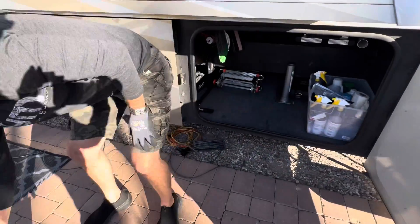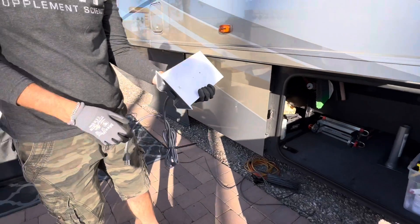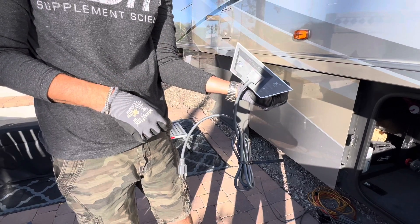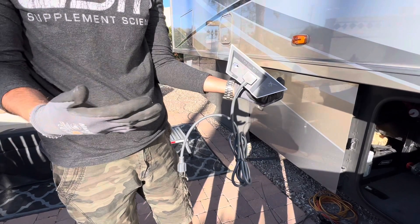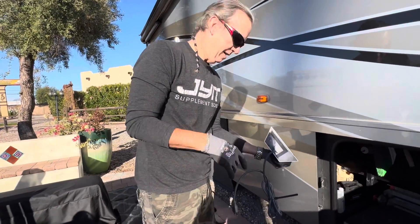In our particular RV, this is our router — it's a Wi-Fi broadcasting router, and on the bottom there's one connection, and that's where our cable goes in. Anybody can plug it in: you, your mom, your grandma, your kids. We can all do this.